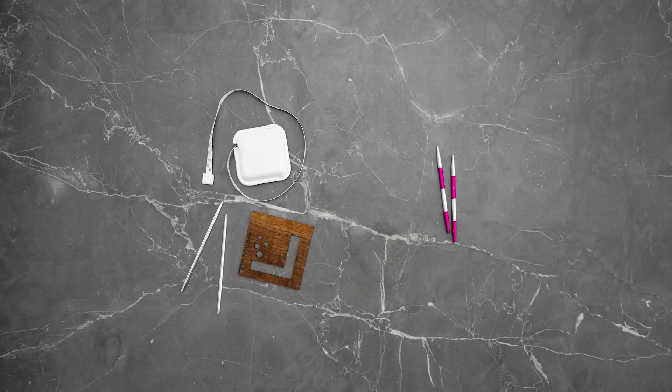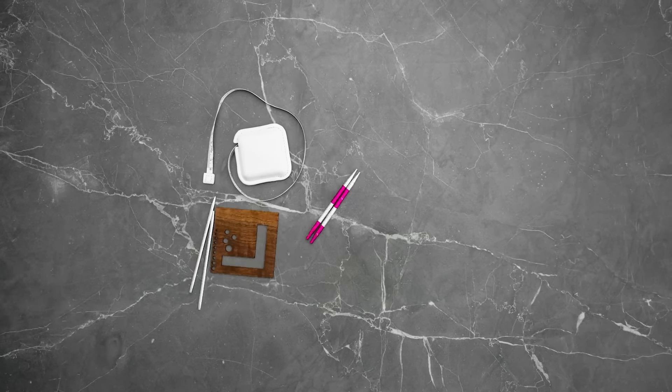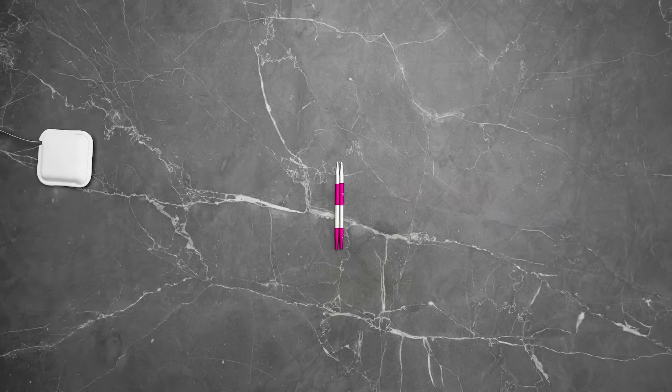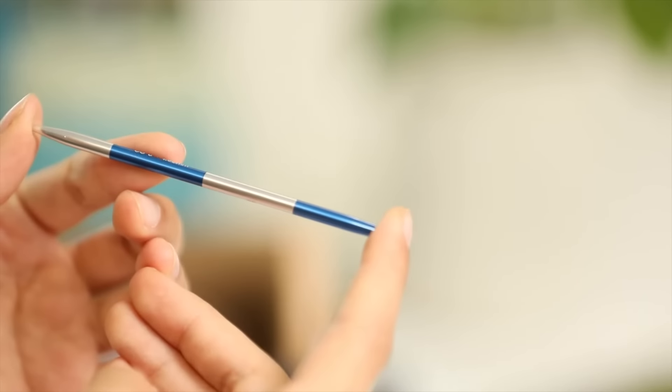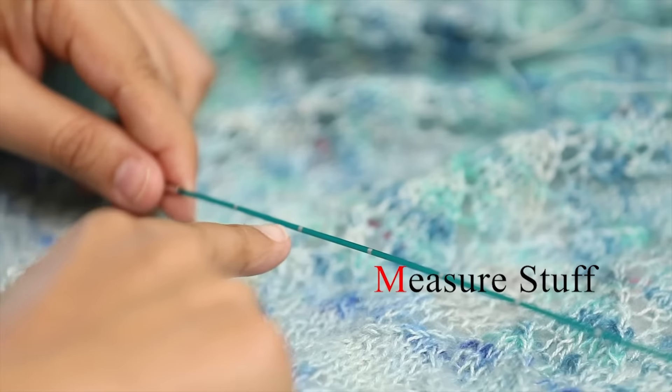Smart Sticks are the perfect two-in-one tool for knitters. Simplify your notions bag with these innovative knitting needles. They have laser-etched intervals so you can use them to measure your work as you go.